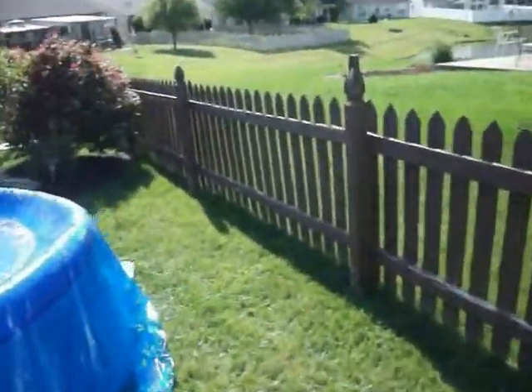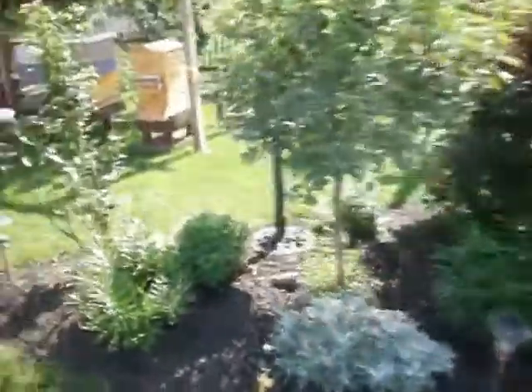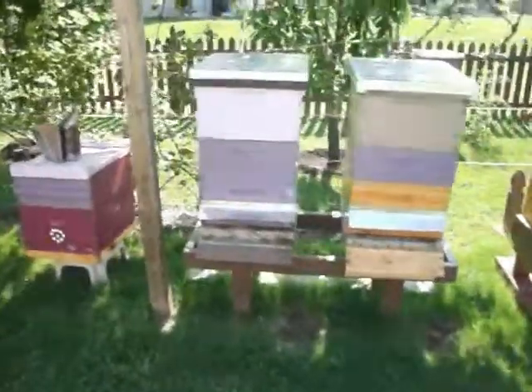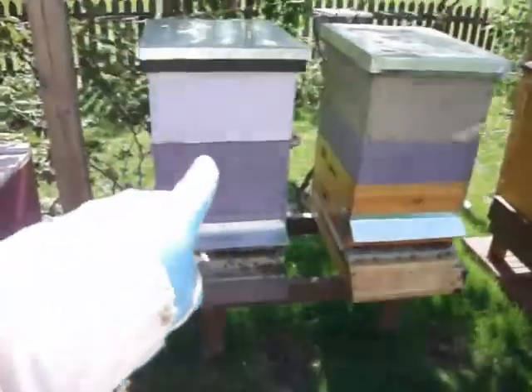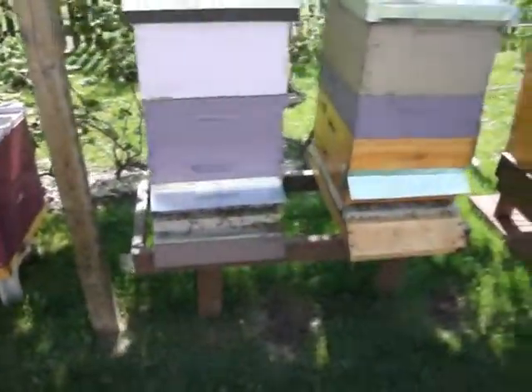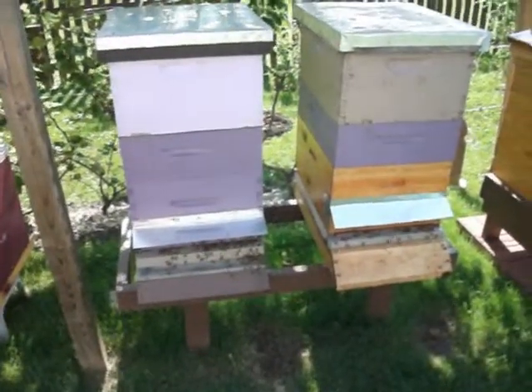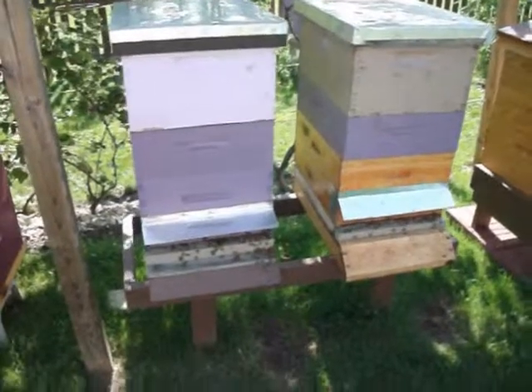I'm just going to go through them today and give them a check. These three hives that you see here — this one, the one you see first, and this one — were all started from package, two-pound packages.